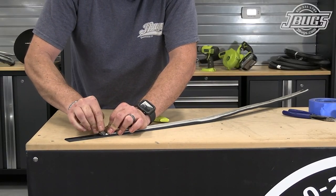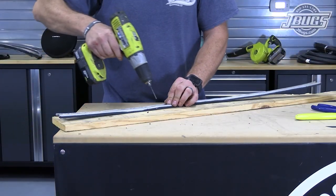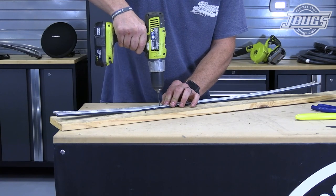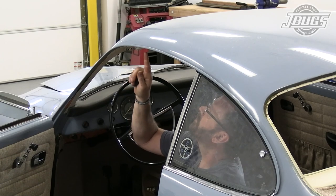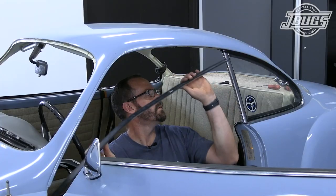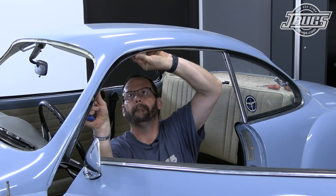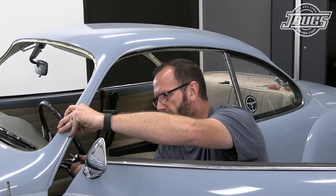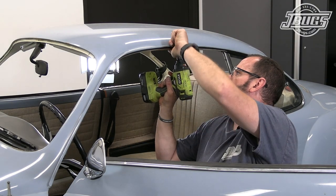Back at the bench, we get to work on the door molding, starting by trimming off the excess length of rubber. Then using the holes in the molding as a guide, we drill through the rubber, which will make installing the molding easier. Now in the car at the roof line where we poked the screw holes earlier, the molding is set in place starting at the rear, and we reshape the molding a bit as we slide down the length of the roof. Screws are installed at the front and rear to hold the molding in place before installing the remaining screws in between.